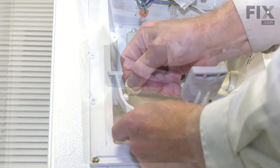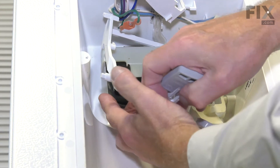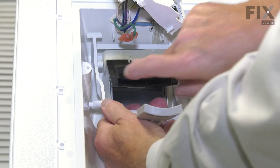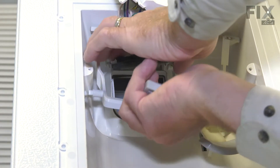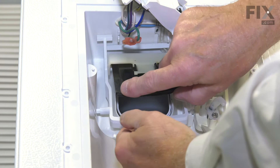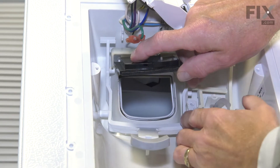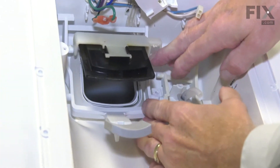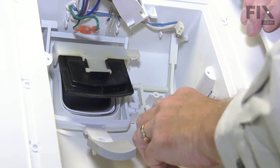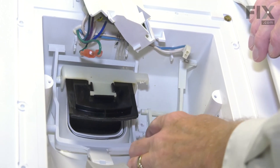Now we need to fit that dispenser arm around the ice door. We'll fit it around the right-hand side first, then around the left side, and then pull it back to center it. We're now ready to position the two lower pivot points. We'll start with the left-hand side first, fit it into that opening in the housing, and position the center one. Then make sure the water dispenser paddle is lined up as well, and we're ready to put that retaining spring and spacer in place.